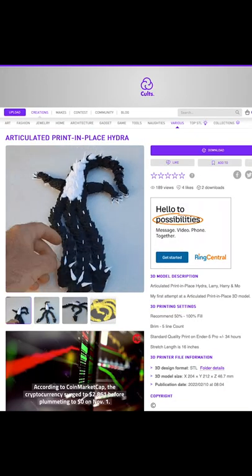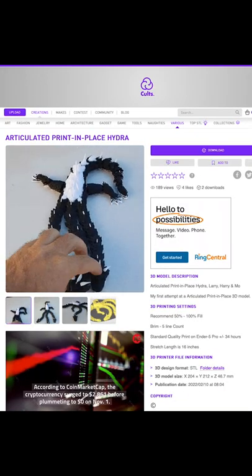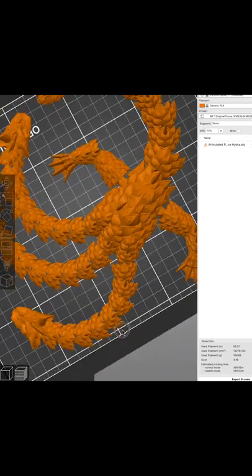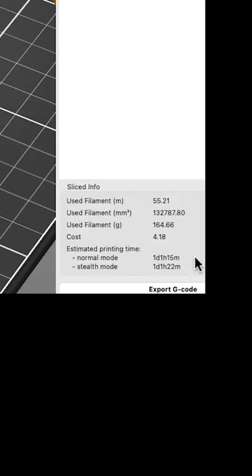All right, in the meantime there's a new model — it's a three-headed Hydra and it's available over on Colts 3D. I've loaded it up and started printing the raft, and I want to see if we can print something really neat. It's a day and an hour to print.